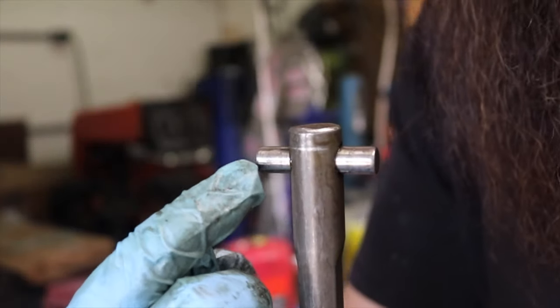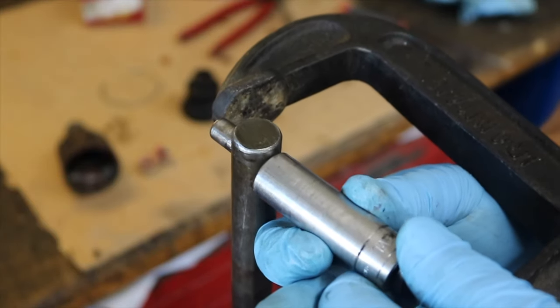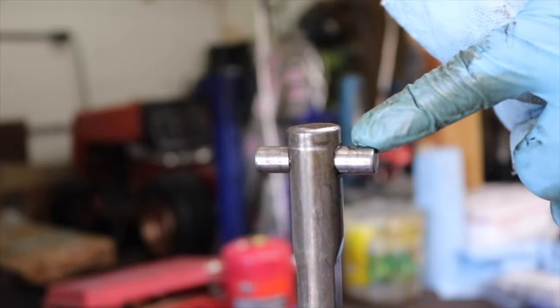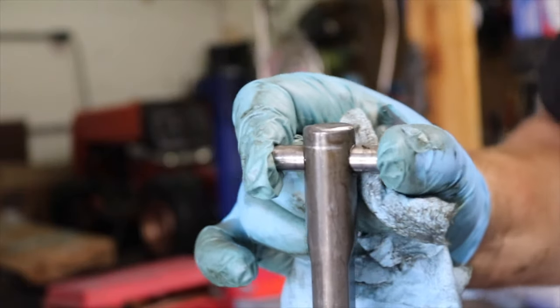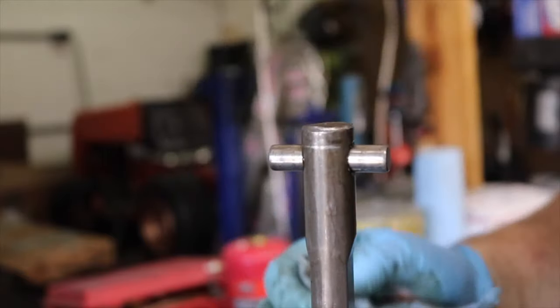Should you find that you need to replace this cross piece, you can remove it using the vise and a socket. But as mine looks completely fine with no damage or excessive wear, and the cross pieces fit firmly in the steering shaft, I'm just going to leave it be and we'll move on to inspecting the rest of our pieces.